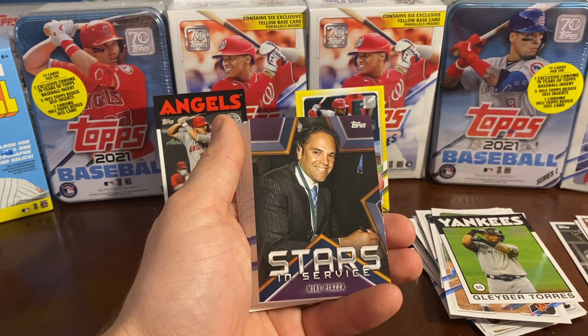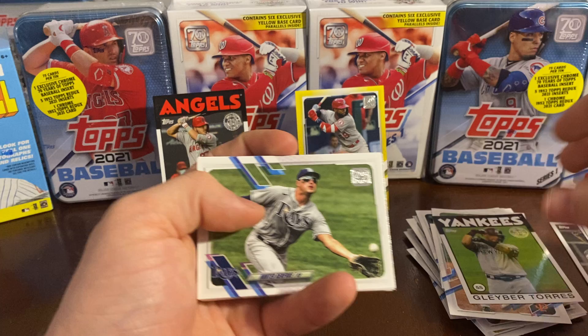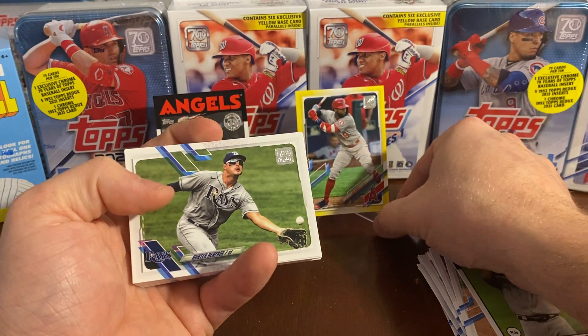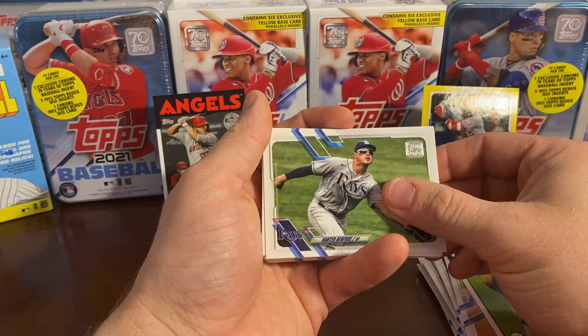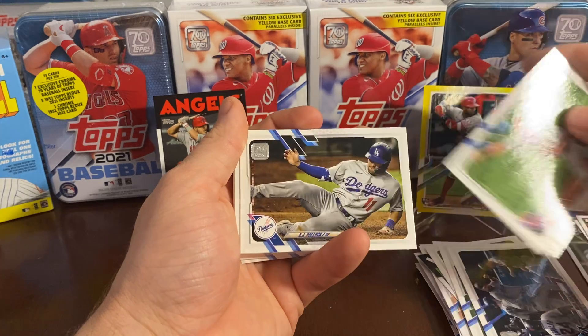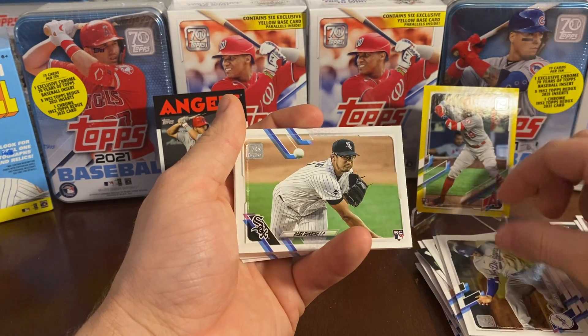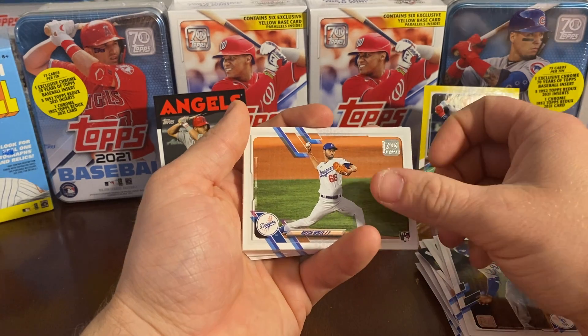Stars in Service — Mike Piazza. And back to our landscape cards here, let me slide this over so you can get a better view: Hunter Renfroe. Let's flip through these — you guys have seen all these ones. Rookie Dane Dunning, Mitch White.